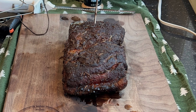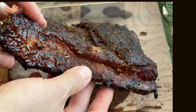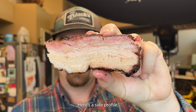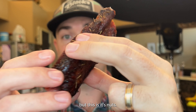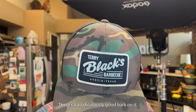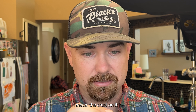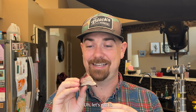I could not be happier with how this turned out, and the bark — just look at this thing, it's popping. It was definitely worth the seven-hour wait. Here's a side profile. I don't know if the camera's picking this up, but it's nuts. There's a ridiculously good bark on it, and the crust — you can actually hear it.